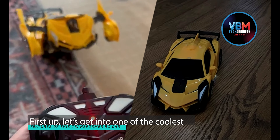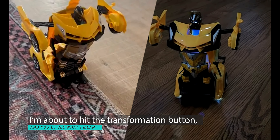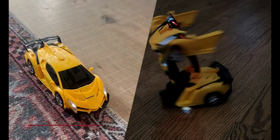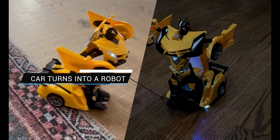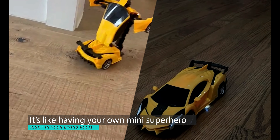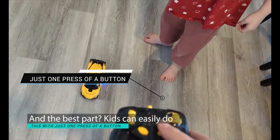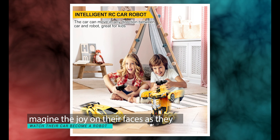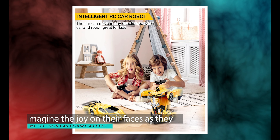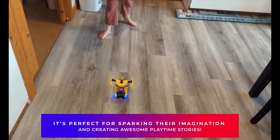Let's get into one of the coolest features of this Transformer RC car. I'm about to hit the transformation button — watch this. And just like that, the car turns into a robot. It's like having your own mini superhero right in your living room. Kids can easily do this with just one press of a button. Imagine the joy on their faces as they watch their car become a robot — it's perfect for sparking their imagination and creating awesome playtime stories.